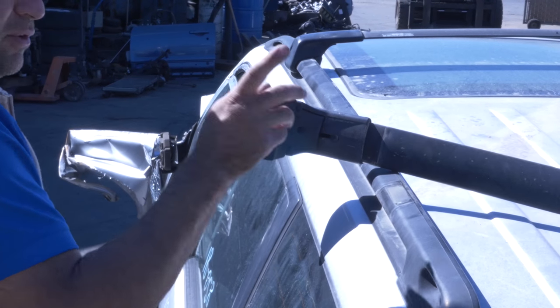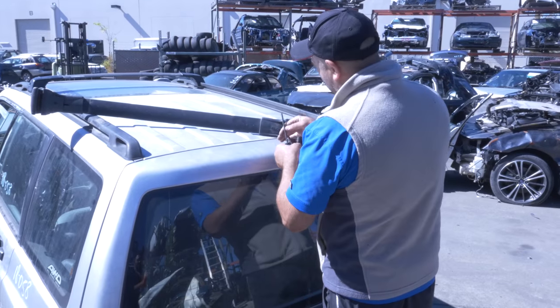You see how it's moving up and down? They don't sell this separate — if you lose it, you're going to have to buy a whole new setup. I'm just putting these back so they don't get lost.